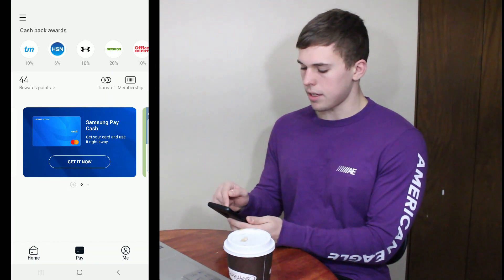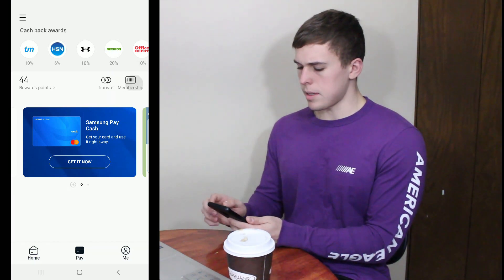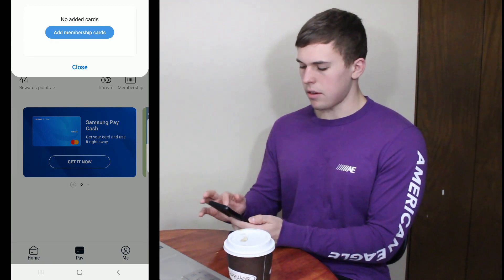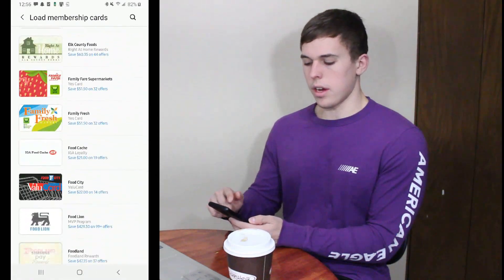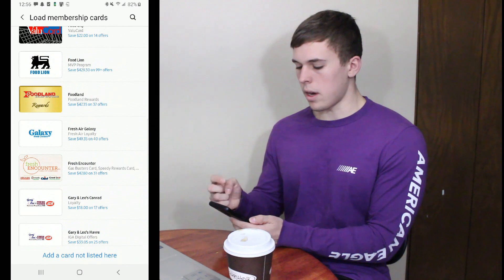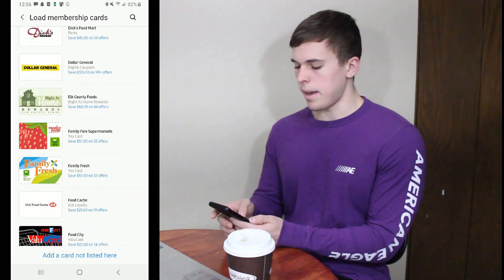Let's go over some more of the membership feature. So you push the membership button. I don't have any cards at the moment, but you can add a card and it goes through the settings. I'm just going to show you all the cards that you can put on here — you can also search for specific cards, and if they don't have a card you want on here, you can enter it in manually.